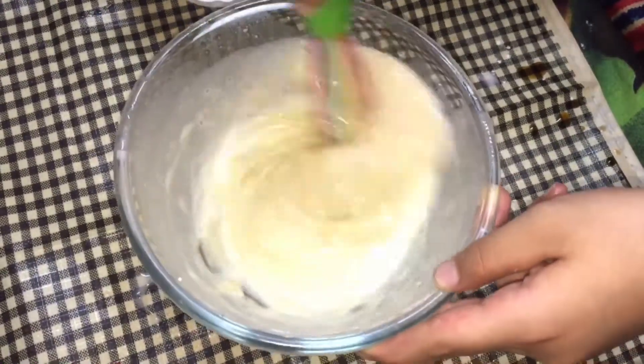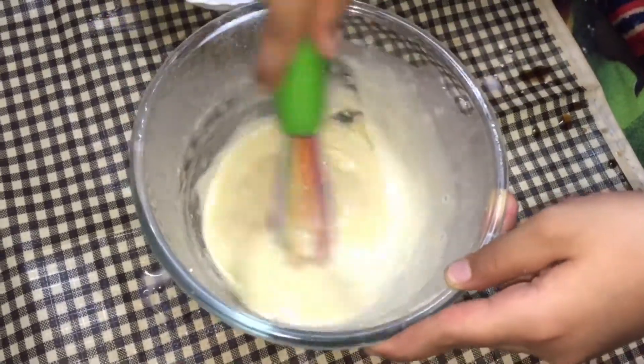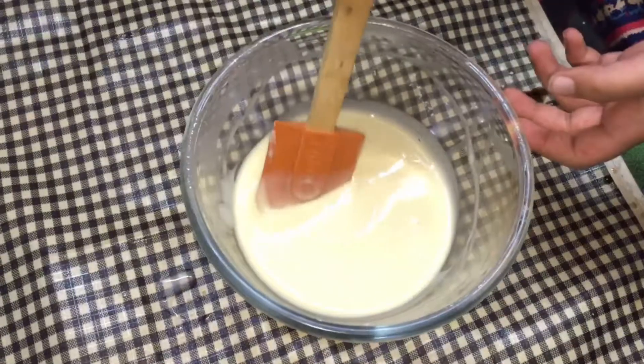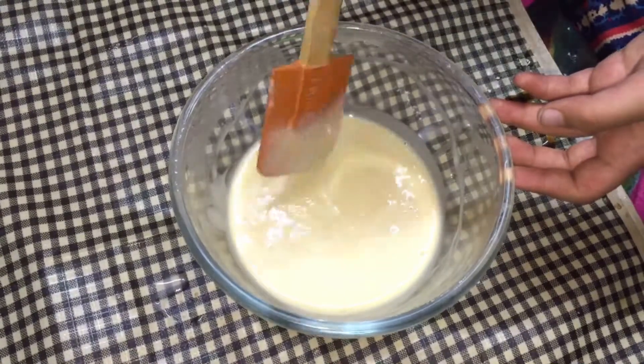Mix it well till it becomes a smooth paste and make sure there are no lumps, because lumps will spoil your pancake and nobody wants to spoil it. Now we can see our batter is extremely nice. Let's take this to the stove.